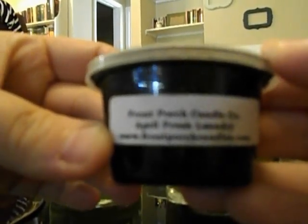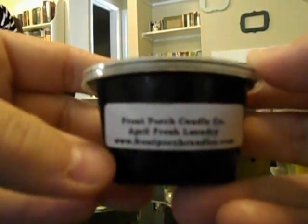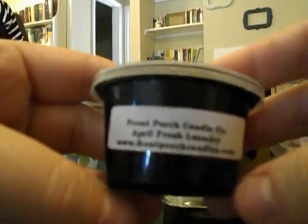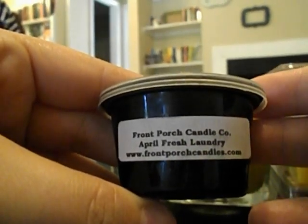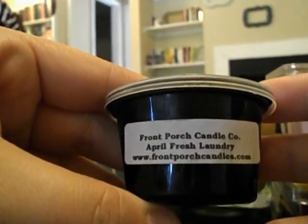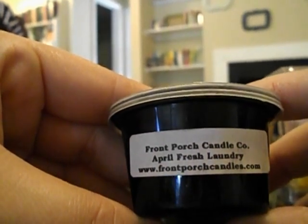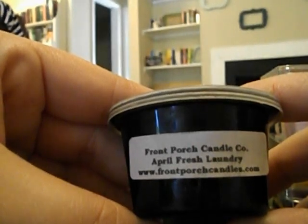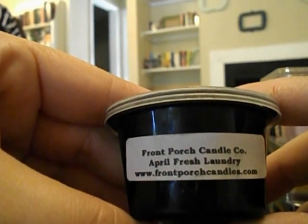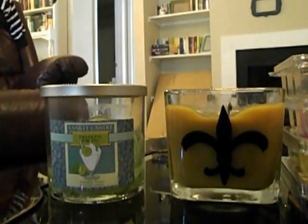Yesterday I melted Front Porch Candle Company's April Fresh Laundry — Aaron from Making Scents sent this to me in our swap. I was cleaning my apartment since I hadn't been home in a few weeks, and this was a great scent. It wasn't the strongest scent throw in the light bulb warmer, but it was so nice and fresh and went perfectly with the cleaning mood. It lasted a long time — I put it in about nine o'clock in the morning and turned the warmer off about ten o'clock that night, so about 23 hours all in, and it did really well. Thank you, Aaron!